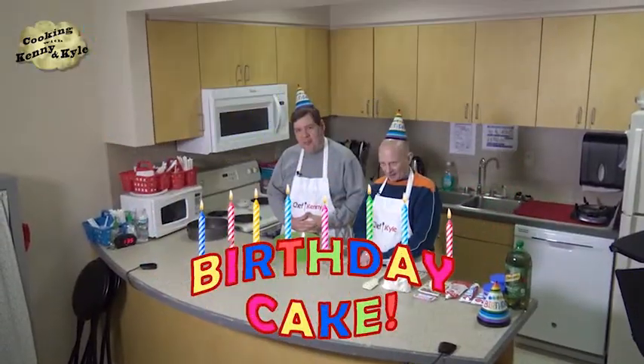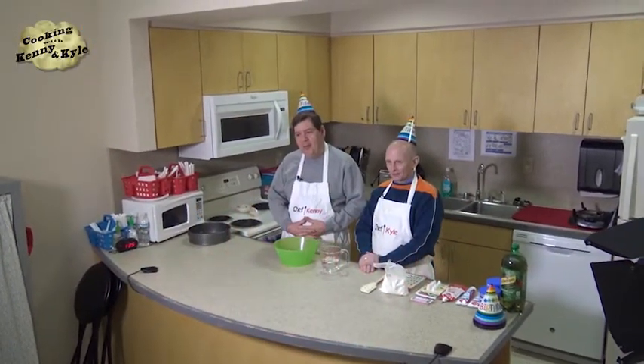Welcome to Cooking with Kenny and Kyle. I'm Kenny DiMonte, and I'm Kyle Harney — welcome to our show. We're going to be doing something special today: we're going to be making a birthday cake. My birthday was two days ago and I turned 50.